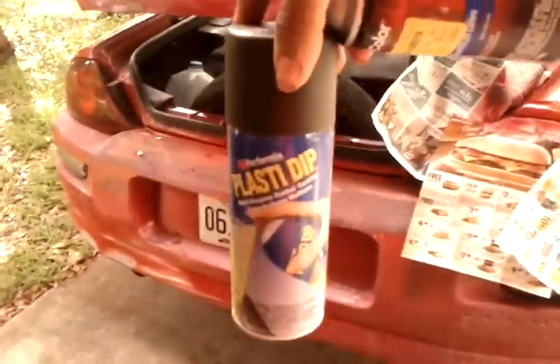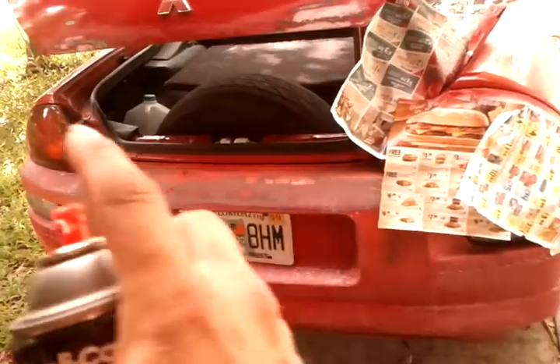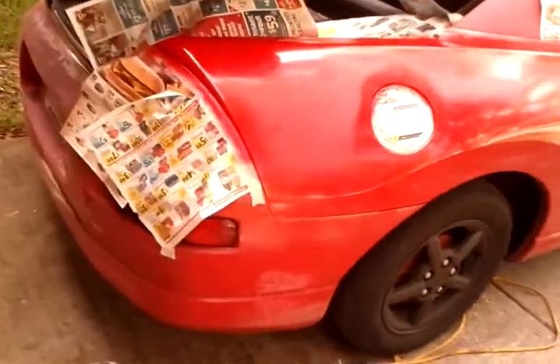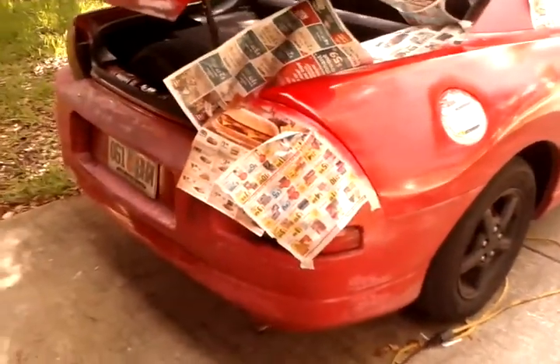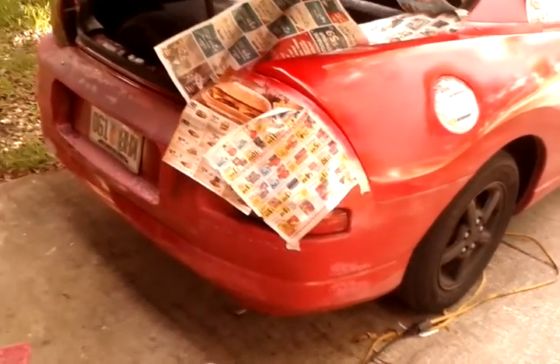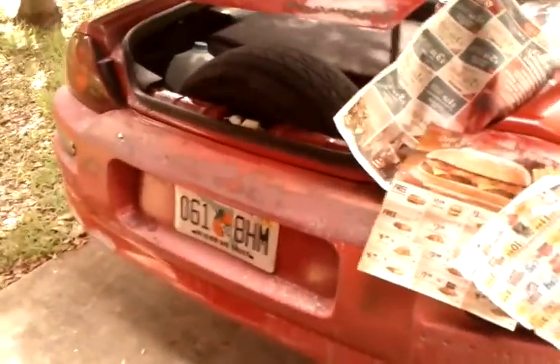I'm going to use Plexidip — basically a plastic paint that when you spray it on, it's pretty durable and it can even last through a car wash. My rims are actually painted with the Plexidip and people tend to think that they might peel off. My rims have been on there for a good six months with the Plexidip and they haven't peeled off. You actually have to want to try to peel them off and go through the effort of peeling that Plexidip paint off.